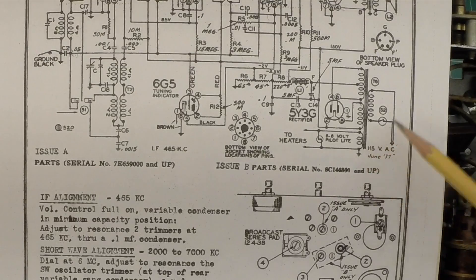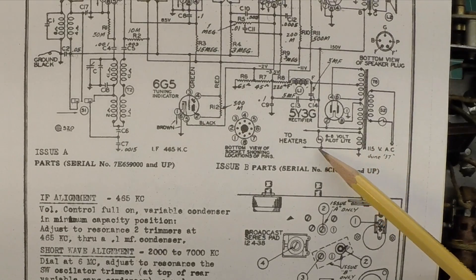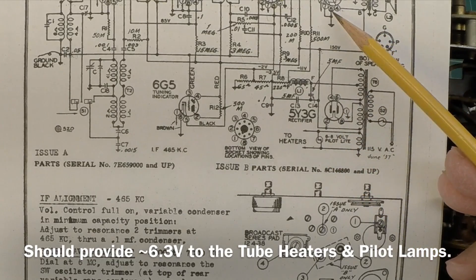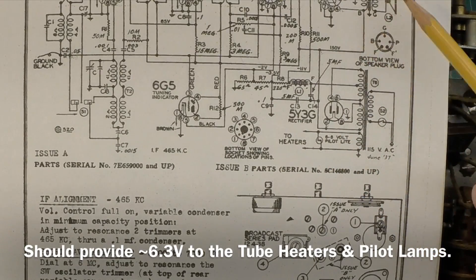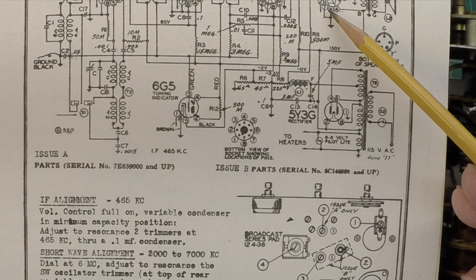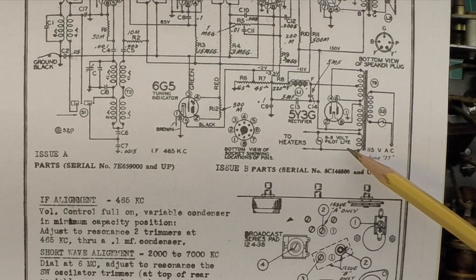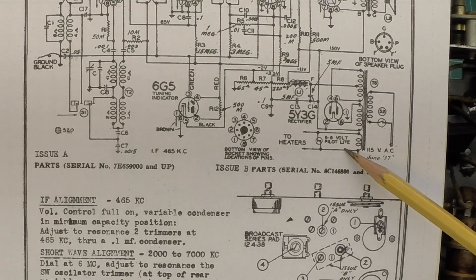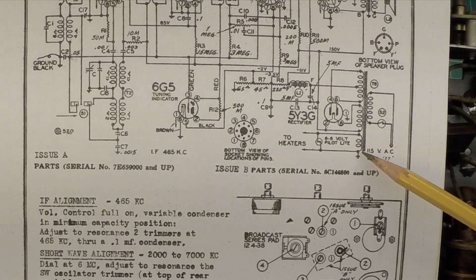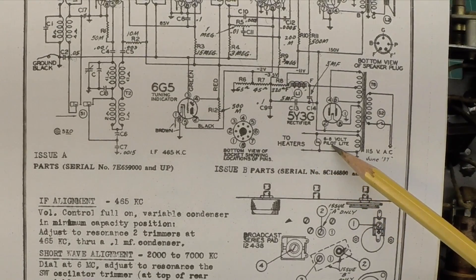We'll start here on the bottom side of the schematic. You can see how simple this particular winding is on the secondary side — it's just feeding the heaters for the tubes. For these particular tubes, I think all of them are pins 2 and 7, so we'll just use a couple tube locations and check DC resistance there. Typically you'd find this winding around 1 to 3 ohms, and I've actually seen it down to 0.5. This is the location grounding the heaters as well as the pilot lamp.